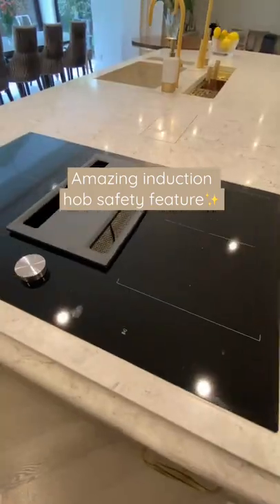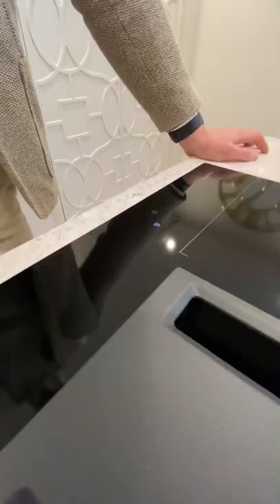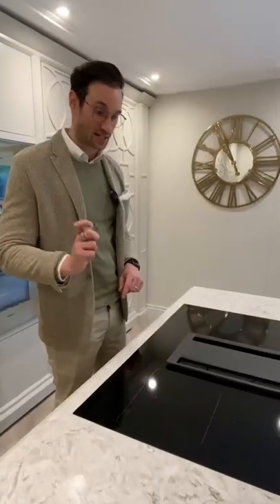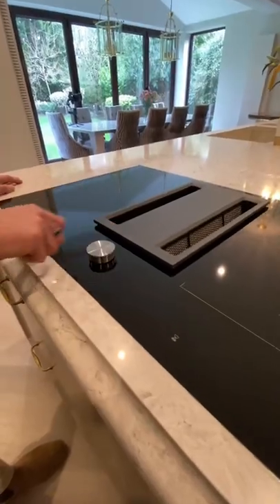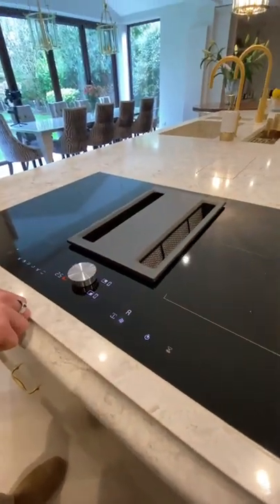Hi guys, this is the Gaggenau induction hob. Very impressive safety feature. We've got this little knob that is the control dial, but you cannot turn the hob on unless this dial is connected to the hob. It's magnetised. You pop it on and then you can turn on the hob and turn it up.